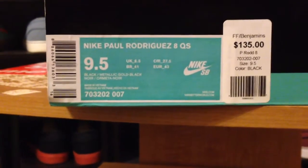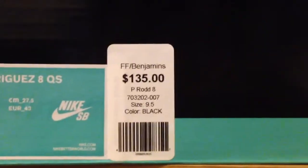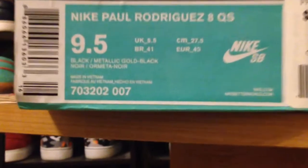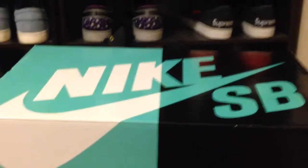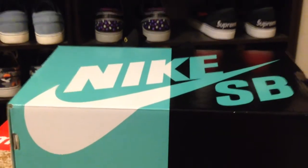What's up guys, it's Lord Ryan and today I'm going to be doing a review on the Nike Paul Rodriguez 8 Quickstrike. Got them at Fast Forward for $135. They're size 9.5 and black metallic gold is the color. It comes in that new box, that cool split one that all the new Quickstrikes are coming out in.